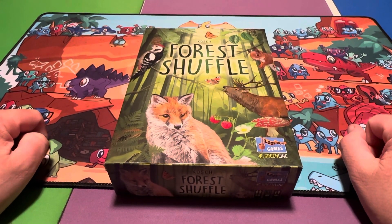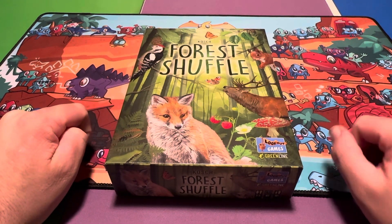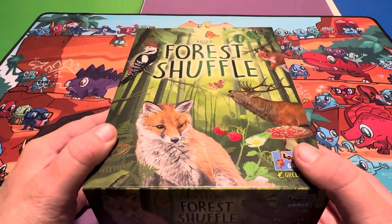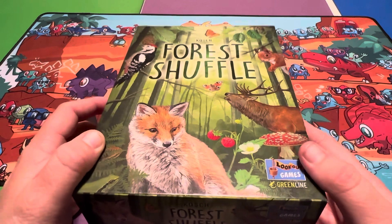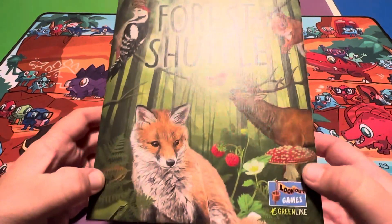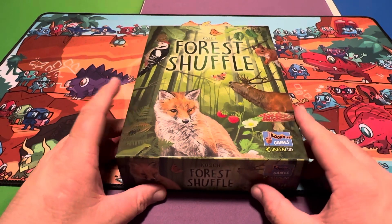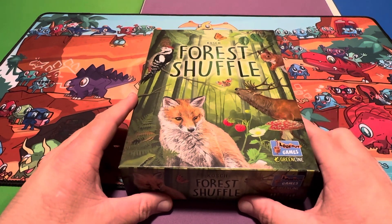Welcome back to another unboxing video. Today I'll be unboxing Forest Shuffle by Lookout Games. It seems like just yesterday since I looked at another game from Lookout Games called Atua — I really enjoyed Atua. When I saw this was another animal-themed game from Lookout Games, I was like, I definitely want to get this. I fortunately saw it today at the board game store, so let's see what's inside.